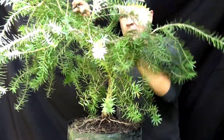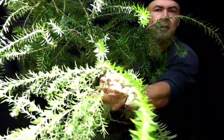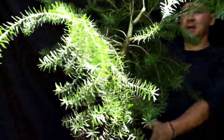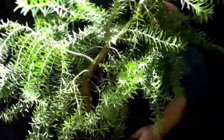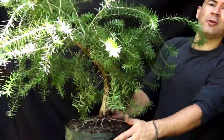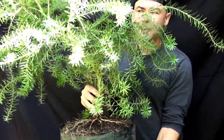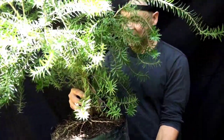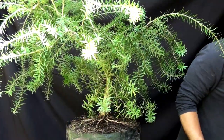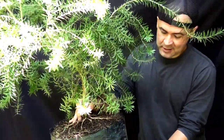Aquí voy a pulir un poco. Solo con ese corte nos cambia mucho la línea del árbol. El árbol trae un movimiento natural ya encorvado; ese es el movimiento que vamos a seguir. El ángulo de plantado lo podemos inclinar un poquito más. Voy a poner este cepillito para que dé más esa sensación de que el árbol está en esa situación, cayendo, llorando.